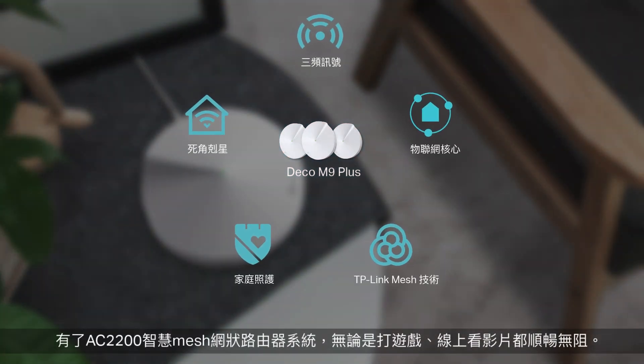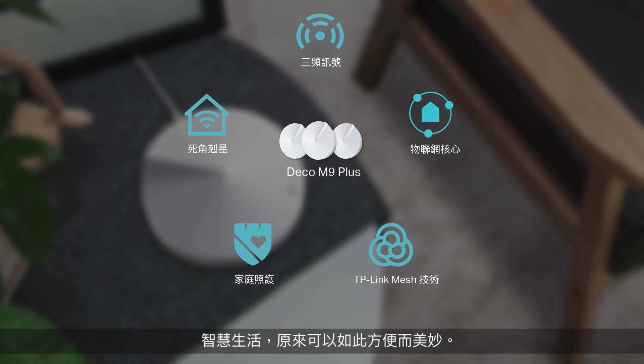With the AC2200 Smart Home Mesh Wi-Fi System, enjoy continuous gaming, 4K streaming, and every aspect of your smart life. A seamless internet experience is really a thing of beauty.